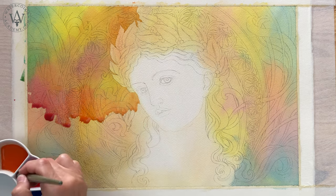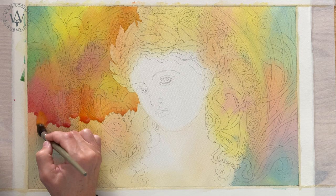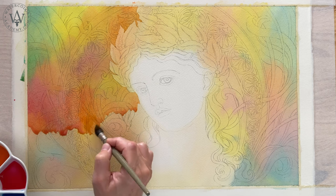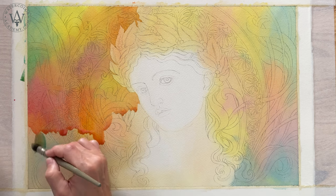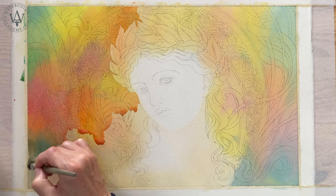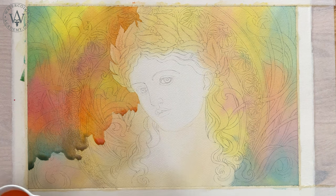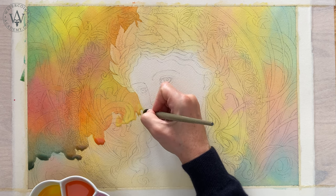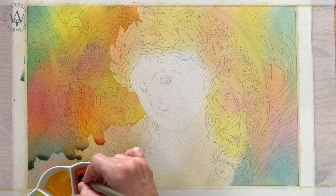When two layers of variegated washes are applied on top of each other, you need to keep one rule in mind. The second layer can either enhance or mute the underlayer. If you apply similar colours on top of each other, for example red-orange and orange, the resulting warm colour will be deeper and stronger. However, if in two different layers you have visually complementary colours, for example yellow and violet, or red and green, such colours will produce chromatic greys and will mute each other.